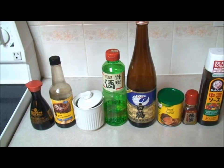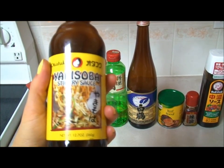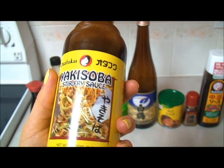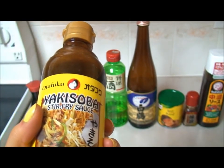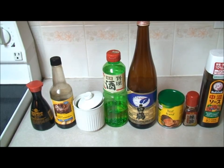So for the yakisoba sauce, you can either make it yourself, which I'll show you how to do, or you can go to your local Asian store like TNT and buy a yakisoba sauce. I just went today and bought this to see if the sauce that I made actually tastes similar, and it does. So what you need is two tablespoons of soy sauce, two and a half tablespoons of Worcestershire, half a tablespoon of sugar.